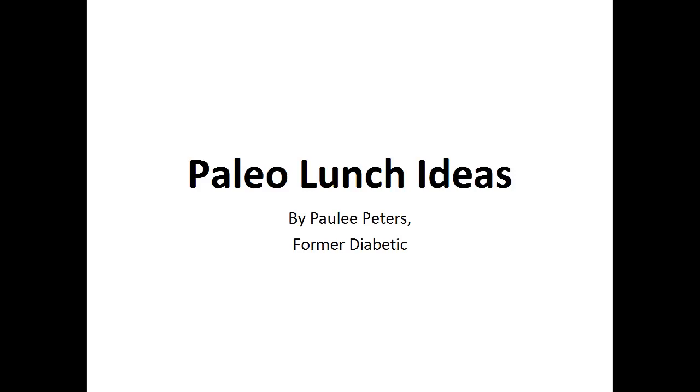Hey there, it's Pauly Peters. In this video, I want to talk about paleo lunch ideas and give you one simple recipe to help you with a paleo diet.